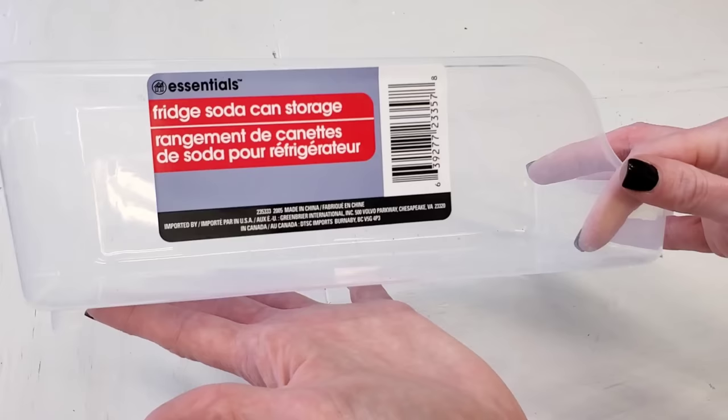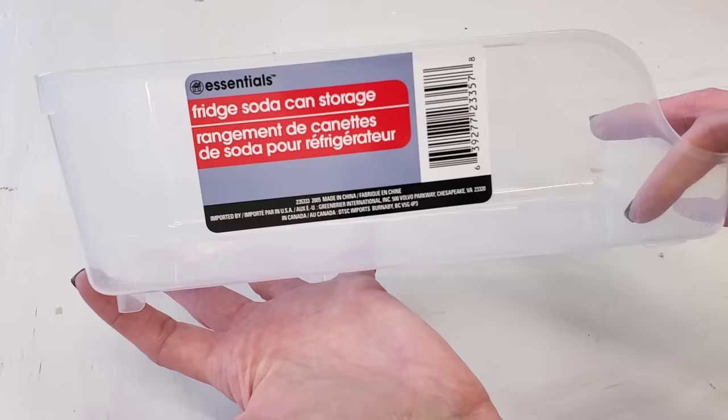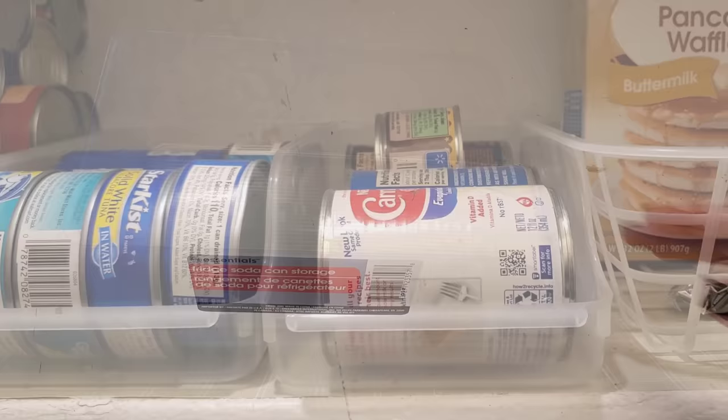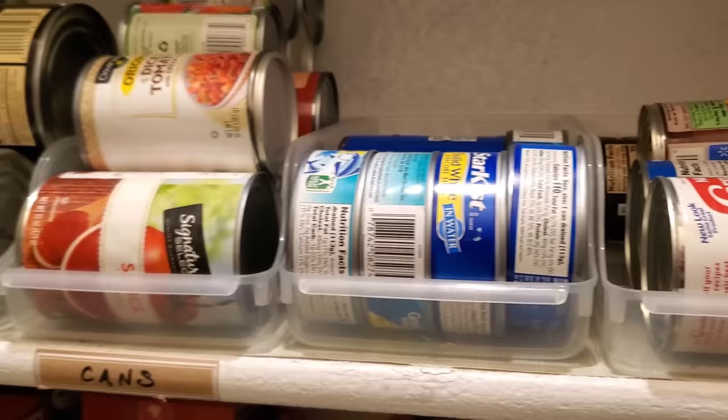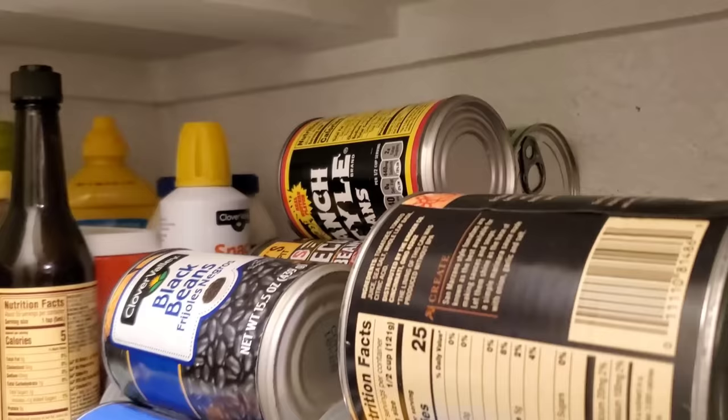These fridge soda can storage bins are probably one of the best buys for a dollar at Dollar Tree. I don't use these in my refrigerator — I use them in my pantry to store my canned goods. In my opinion, this works better than storing your canned goods on step shelves because I'm not knocking anything over to grab it. I can store more and I separate mine by item. I pretty much only buy the same types of cans — beans, soup, tomatoes, tuna, and one for extra. I can see what I have and I never overbuy.